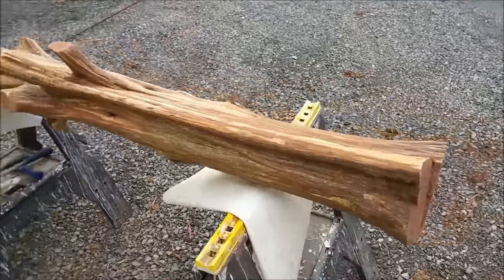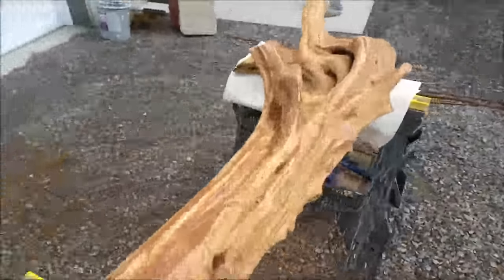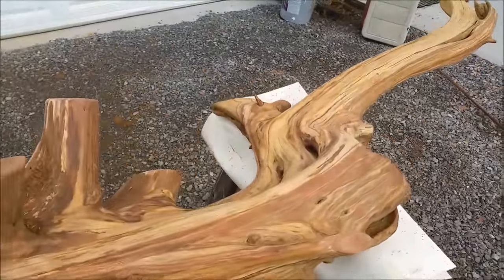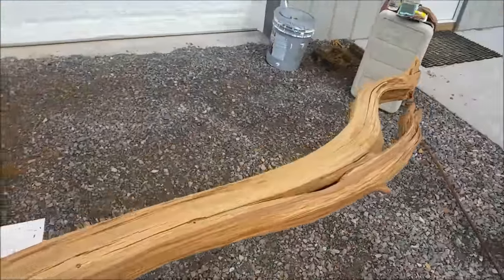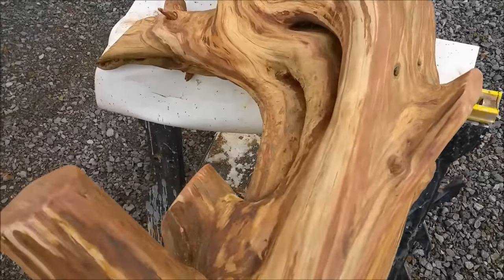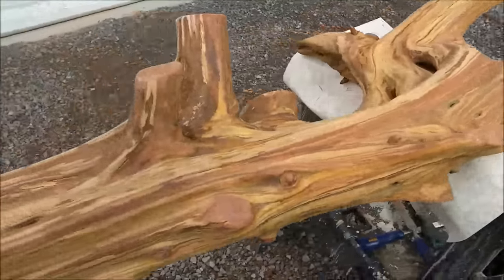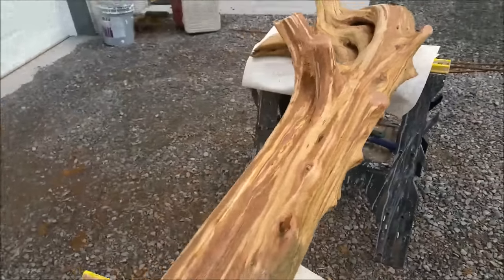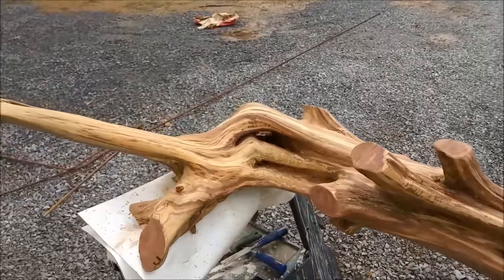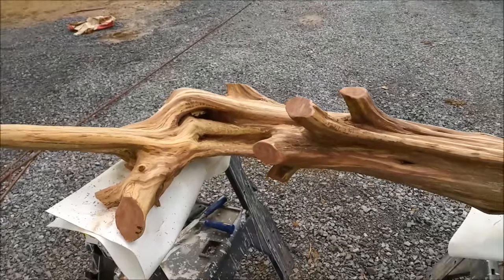My wife is doing the first sanding pass with 80 grit and look at how cool this thing looks already. Wow — this is going to be yet again another one-of-a-kind beautiful decoration piece. It's almost hard to take that all in. Look at how cool that is. Very nice, babe.